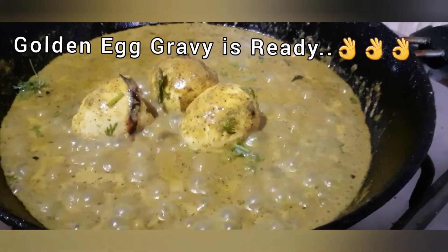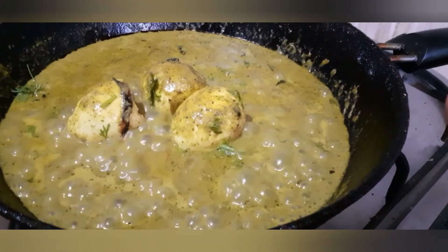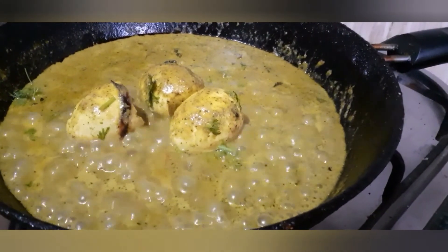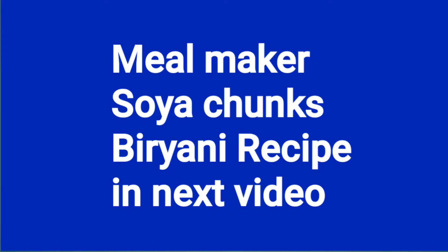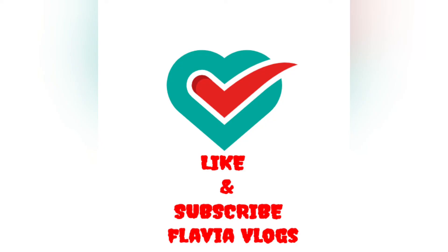This dish is super. You can eat it with rice, parathas, or fresh sauce. You can eat the sauce inside. You can add some sauce and eat it.